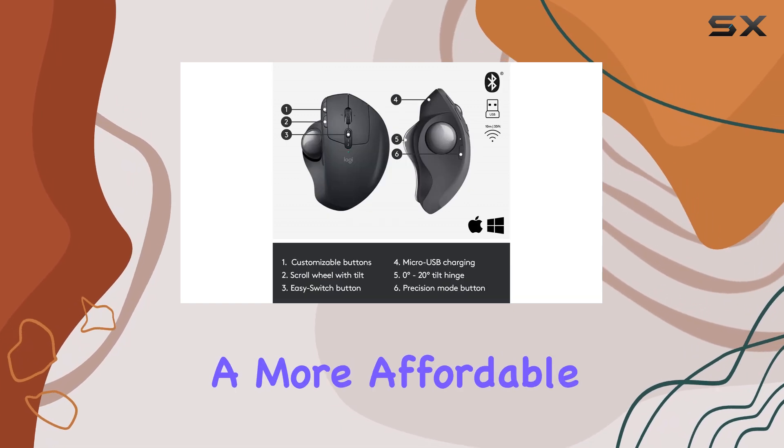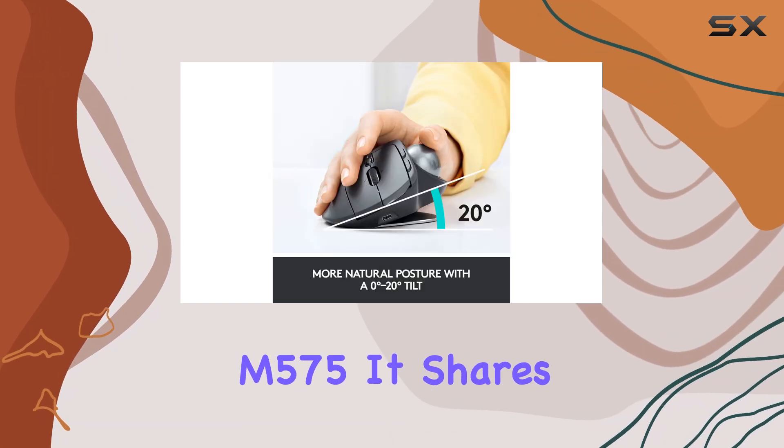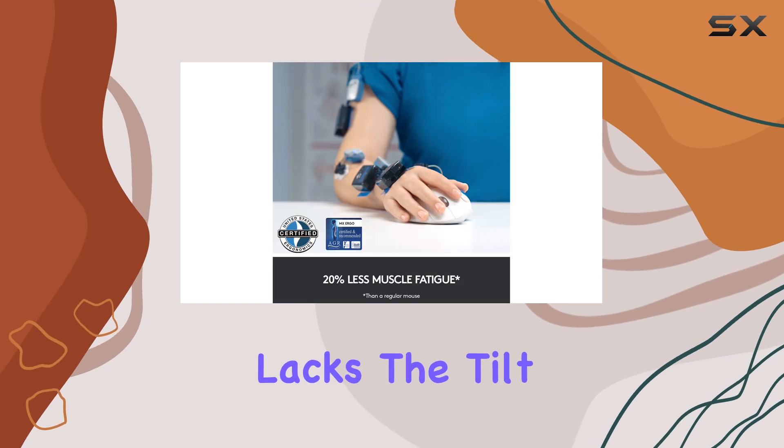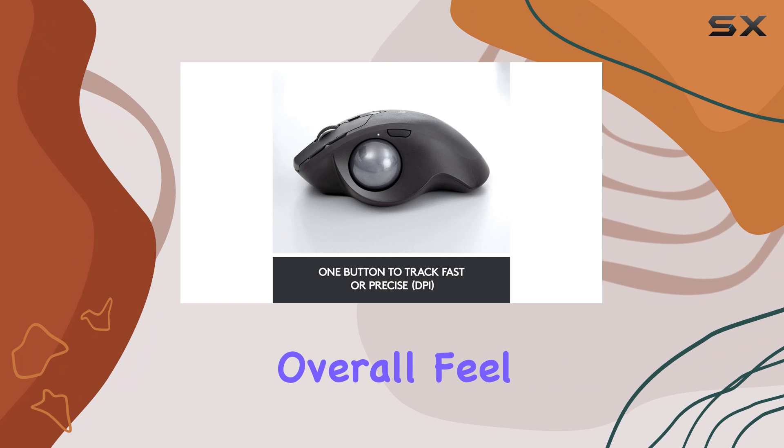If you're seeking a more affordable alternative, consider the Logitech Ergo M575. It shares the same ergonomic shape as the MX ERGO, but lacks the tilt-base and multi-device connectivity, and it has a less premium overall feel.